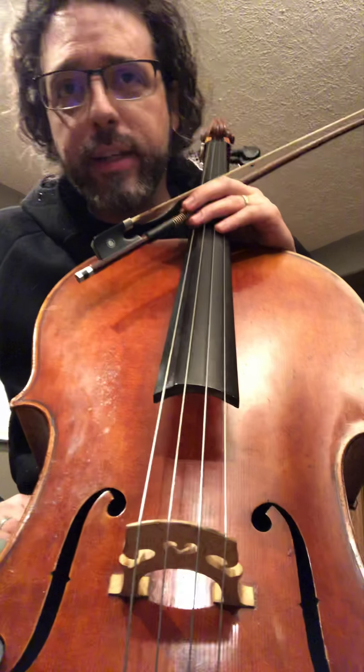Here's the trick: thumb goes first, then fingers. Thumb drops first, fingers with it. Thumb drops first, fingers with it. Now you're doing a cello extension, or the base hand shape.